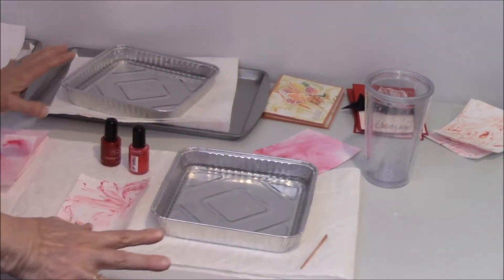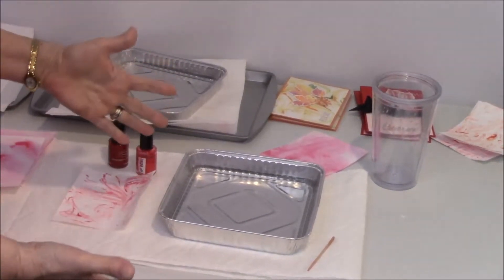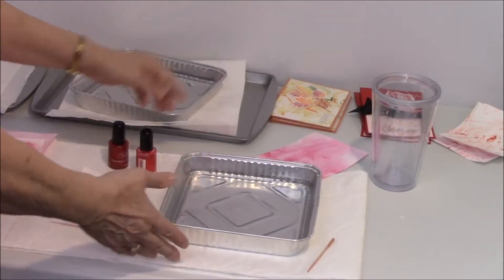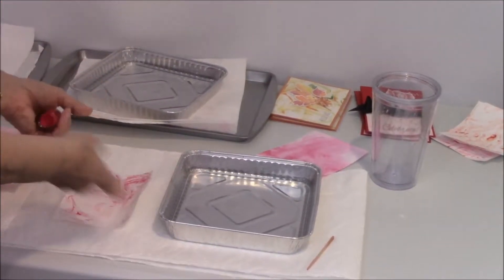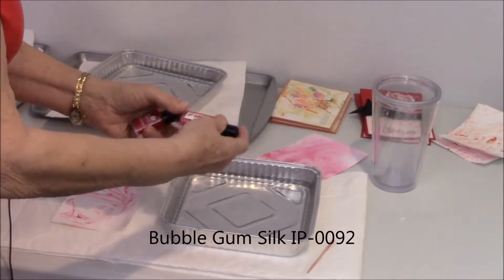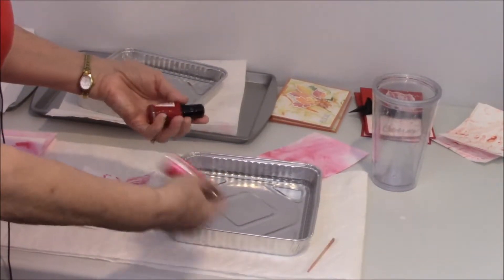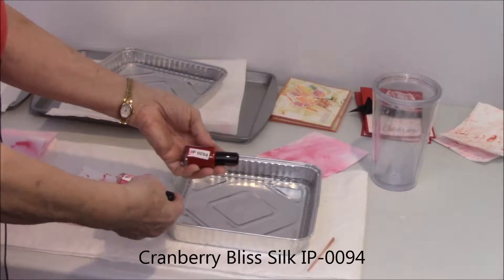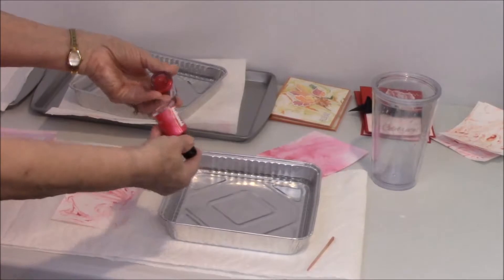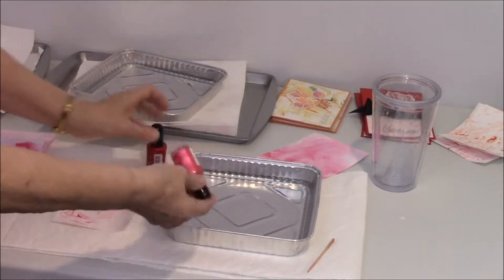You can do this with any size piece of paper — for example our cardstock eight and a half by eleven — but I've chosen, because I'm making cards, to use the eight by eight foil pan that I can throw away. Then what you're going to use will be our silks. Today I'm using our bubble gum, which is IP 0092, and cranberry bliss, which is IP 0094. Remember you want to make sure that you shake them up because the residue in the bottom you want mixed in with your silk.